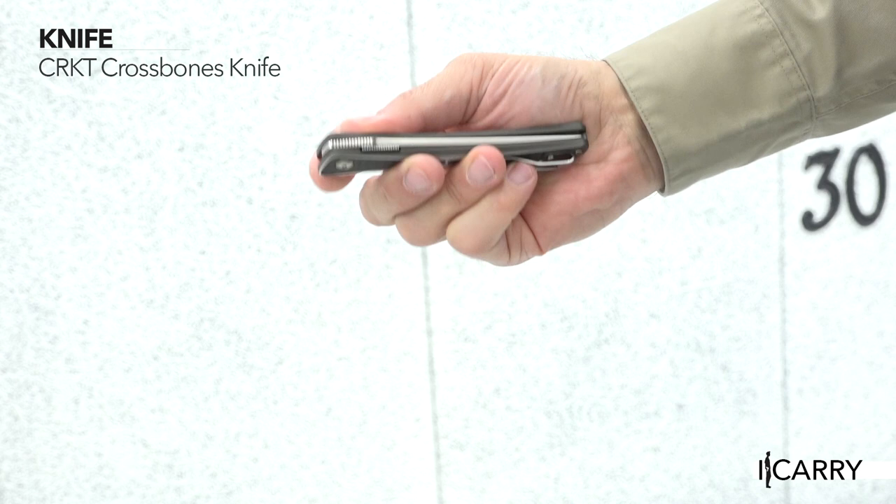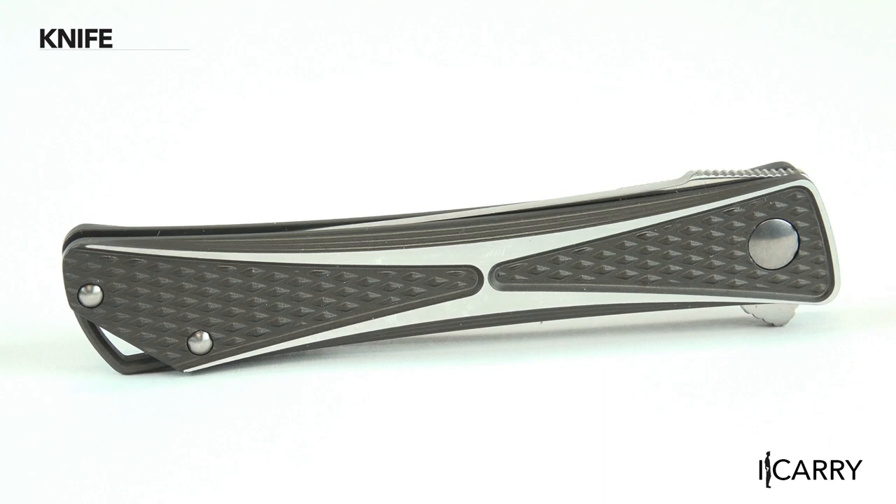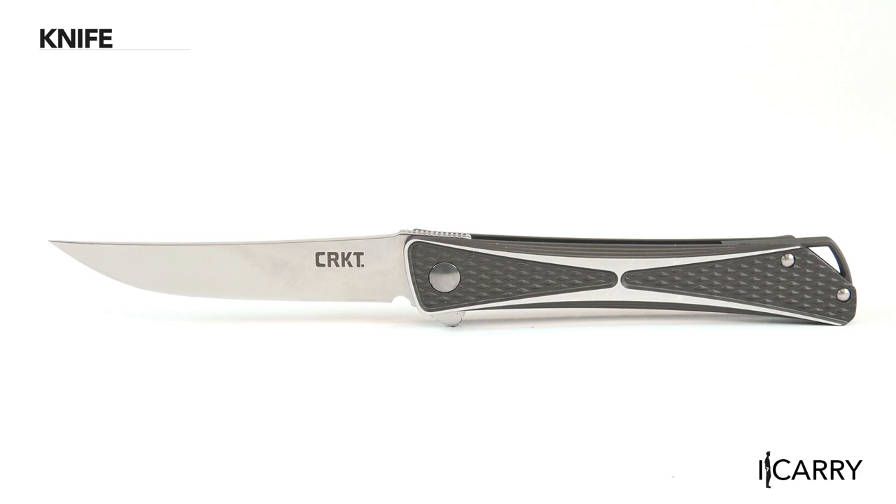Keeping the minimalist theme with this gear is a Columbia River Knife and Tool Crossbones Folding Knife. Thin and light with a flipper opening mechanism, the Crossbones weighs a mere 2.4 ounces and offers a two-tone brushed aluminum handle. Overall length is slightly more than 8 inches when open, with a 3.5-inch blade constructed of AUS-8 steel.